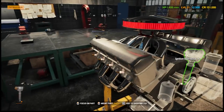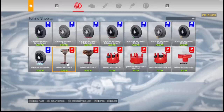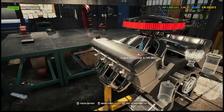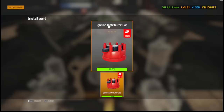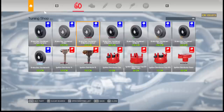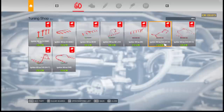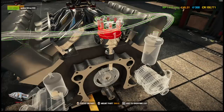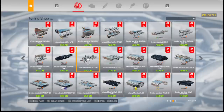Now we do the ignition distributor — we're going to get an aftermarket one. Some of these parts are pretty expensive. We need the button, the cap, and clips. We're going to do clip A and clip B. We want wires for V8. We'll do that, then do the clips. The ignition is going to be all aftermarket.